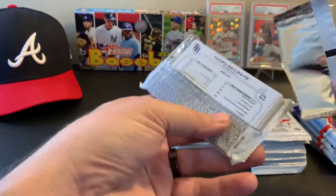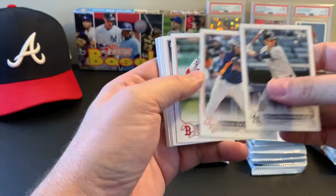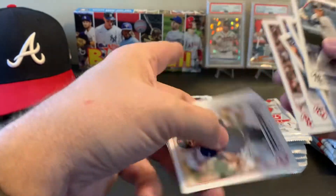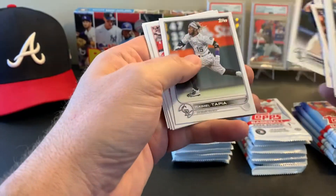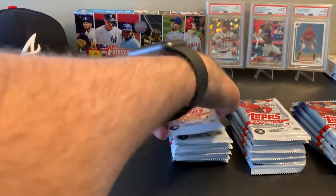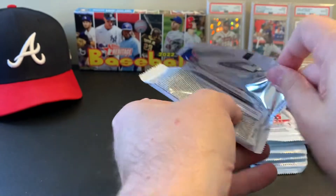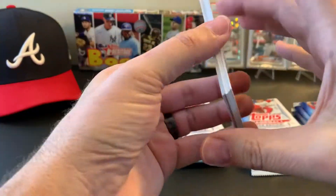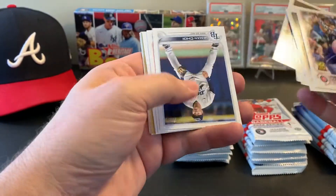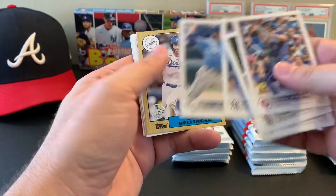Long way to go — 24 packs. Six down, 18 to go, plus the bonus silver pack. Looks like another '87 coming up — and it is: Cody Bellinger.